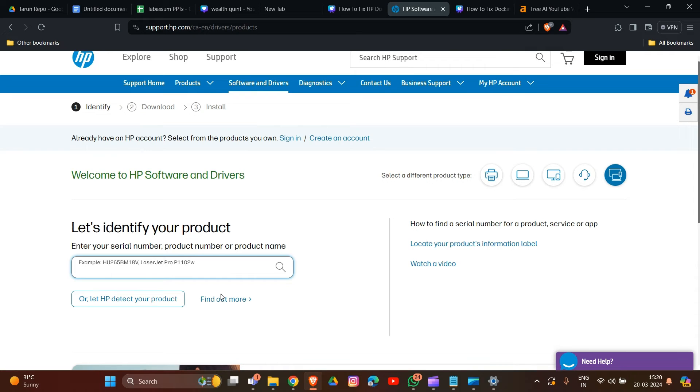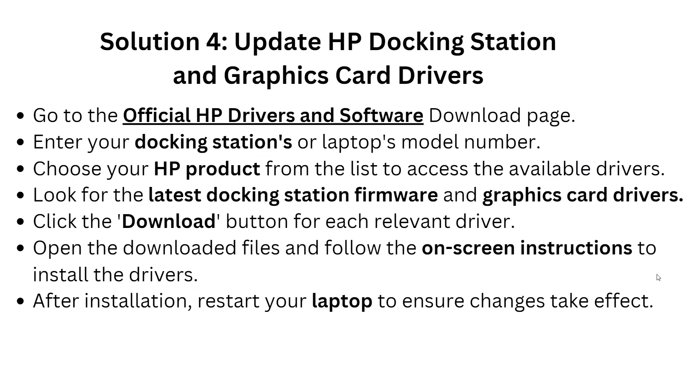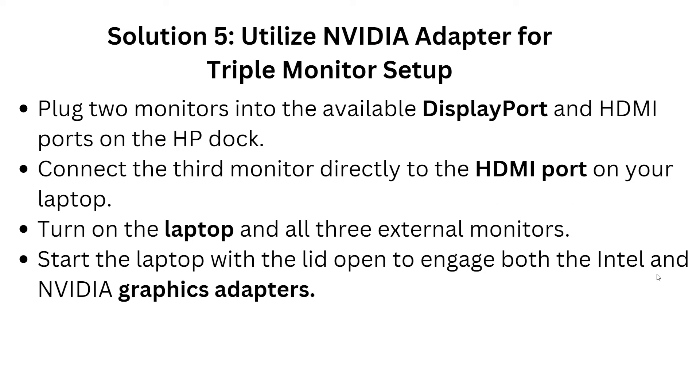Access the available drivers and look for the latest firmware and graphics card driver. Click the Download button for the relevant driver, then open the downloaded file and follow the on-screen instructions to install the driver. After installation, restart your laptop to ensure the changes take effect.